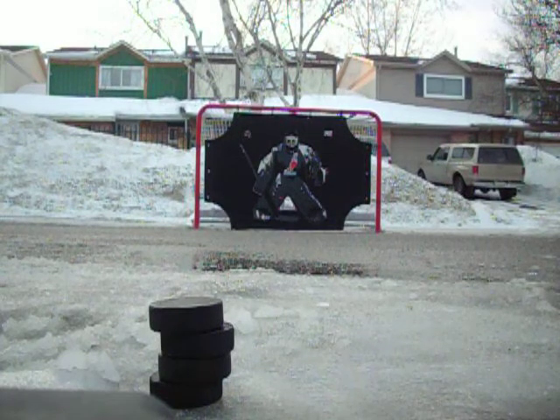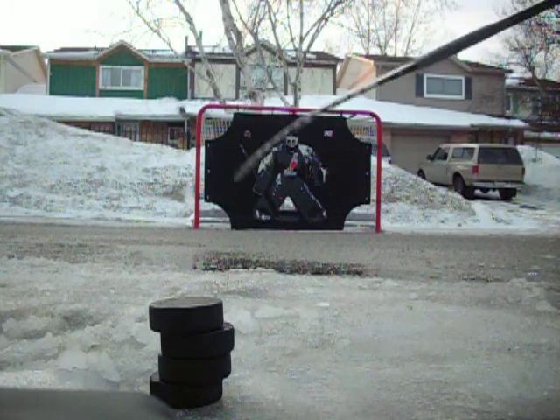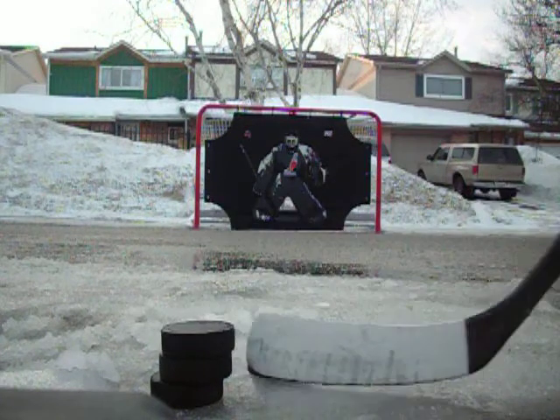Hey YouTube. It's awesome, it's here. I found this ice pack here inside.